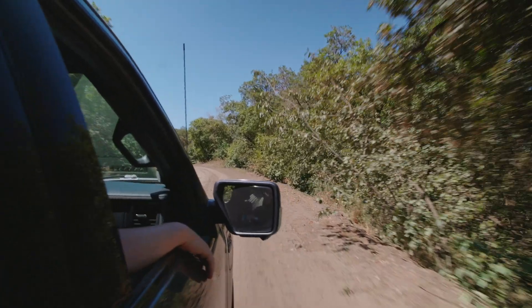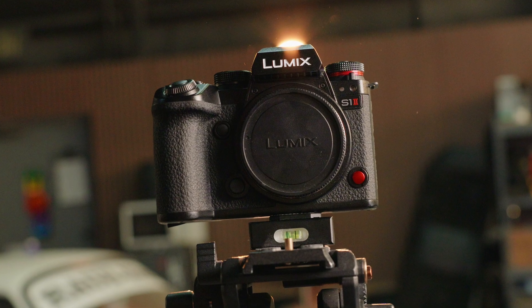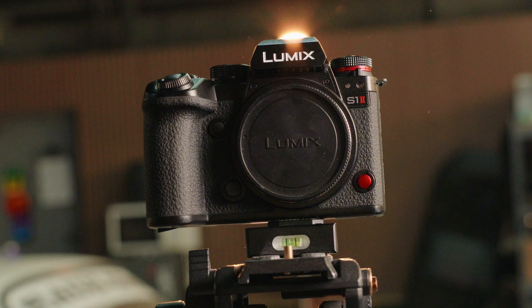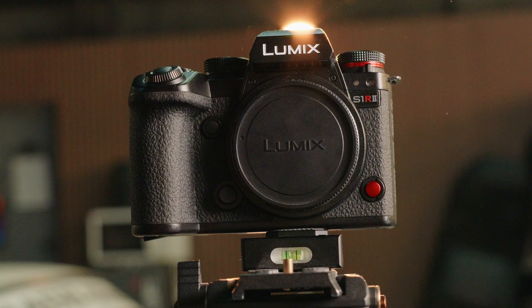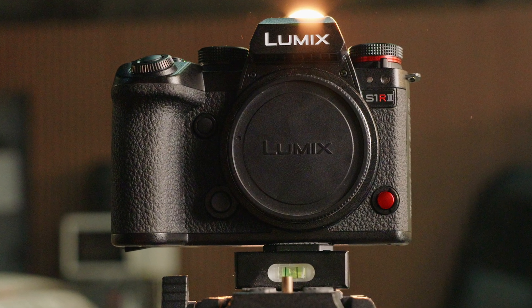So whether you're capturing portraits, high-speed sports, or cinematic city shots, the S1 Mark II camera's autofocus is faster, smarter, and more reliable — so you can focus less on your settings and more on your story. Check out the other videos in this series for more ways that the S1 Mark II and the S1R Mark II can take your photography and filmmaking to the next level.